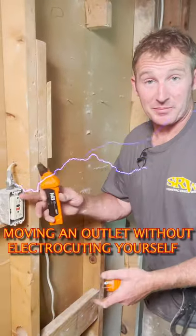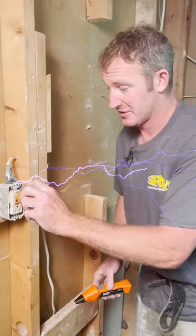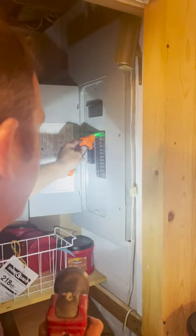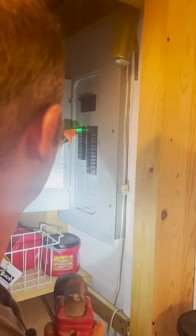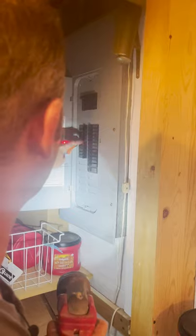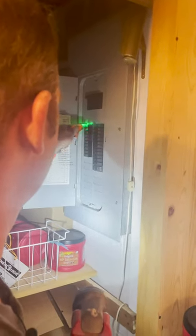I want to move this outlet. I don't know what breaker it's on, but it's going to be easy. I just use this circuit tracer tool, plug this in, and go down and find the breaker. We just go down each breaker here and you'll see a red light. So that's this one here, so we turn that one off — yep, that's it.